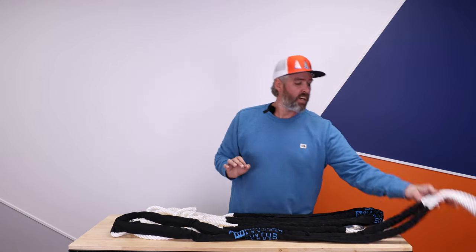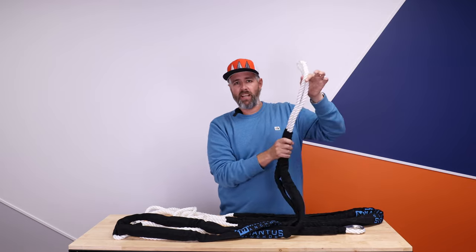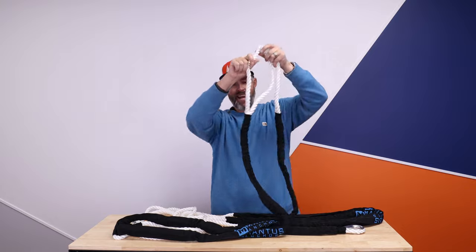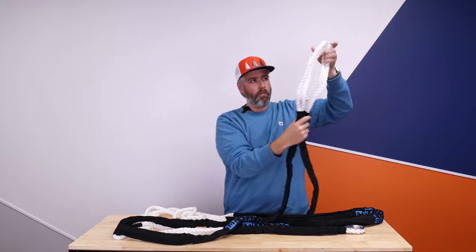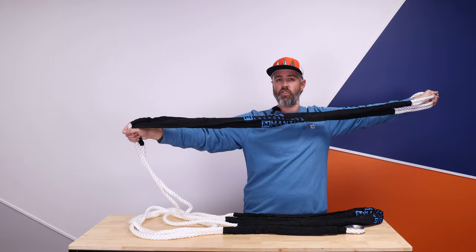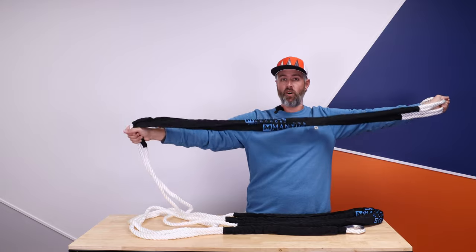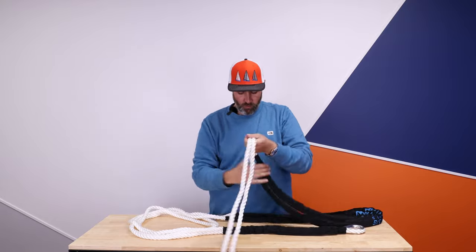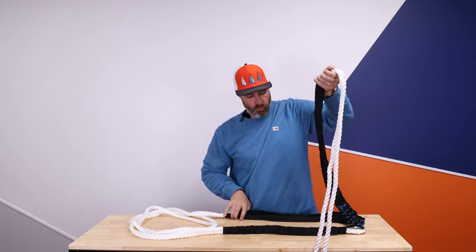I've got the Mantis Marine bridle laid out here. I want to show you the details and how good it looks — I'm so impressed, I love this product and I have used it so many times. This is going to be the boat end of your bridle. It has eyes spliced in and chafe protection that goes from both sides. We're going to start with the first piece of chafe protection, which is closest to your cleats or bollard, depending on how you attach it. So we've got two eyes and the start of your chafe protection.